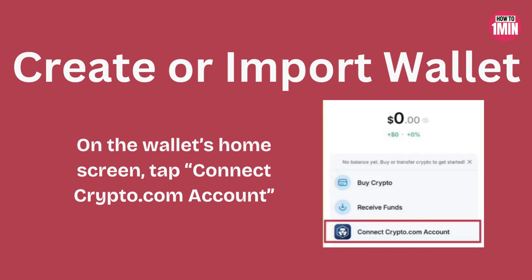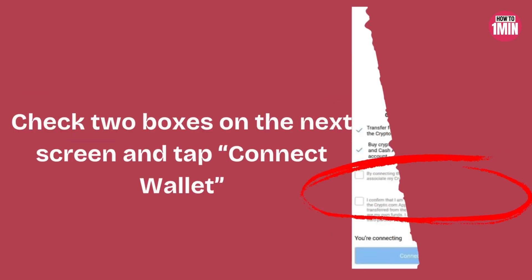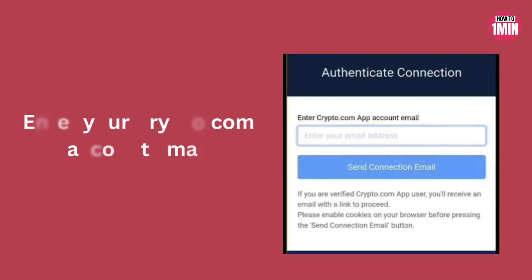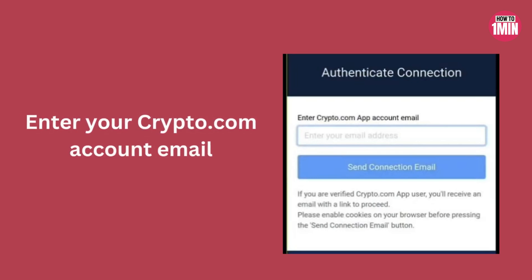On the wallet home screen, you need to tap on 'Connect Crypto.com Account,' check two boxes on the next screen, and tap 'Connect Wallet' to begin the connection process. Then you need to enter your Crypto.com account email in the browser and request a connection email.